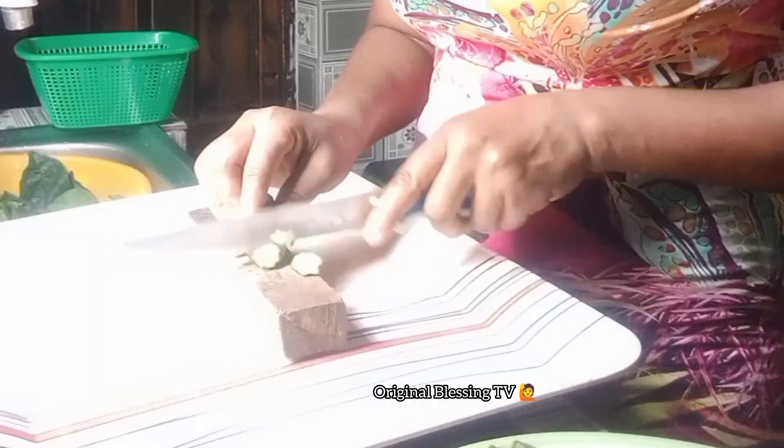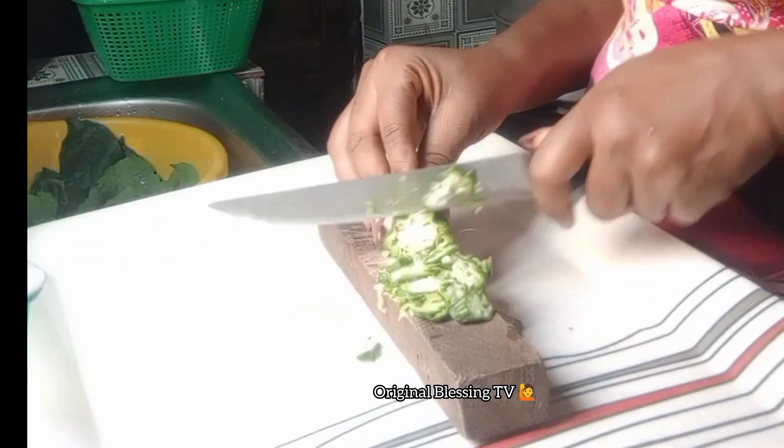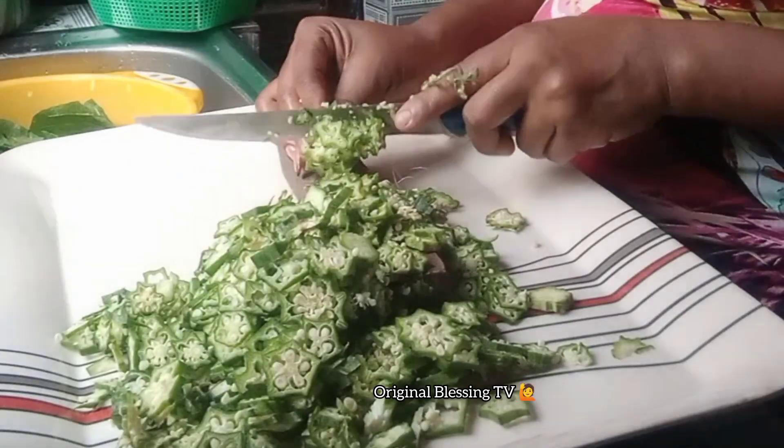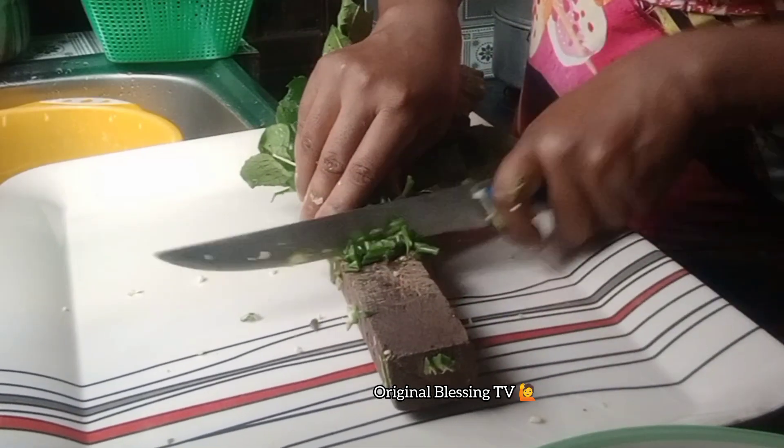Hi guys, welcome to Original Blessing TV. Join me in the kitchen as we prepare another delicious soup for my family of five. Whenever you come across my videos, don't forget to like, comment and share. Thank you.